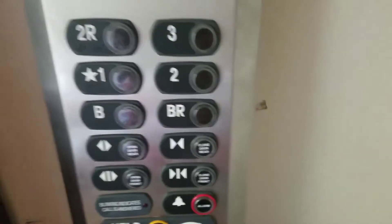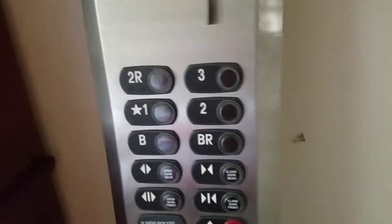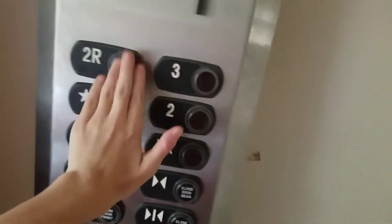This is my ThyssenKrupp ISIS elevator panel. My elevator keys.